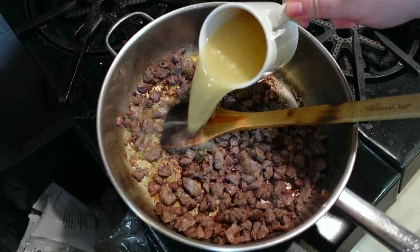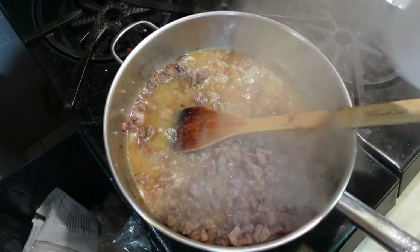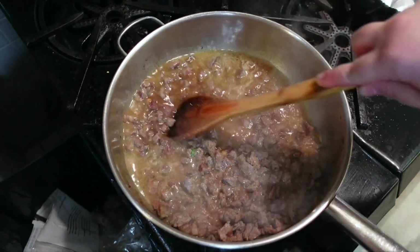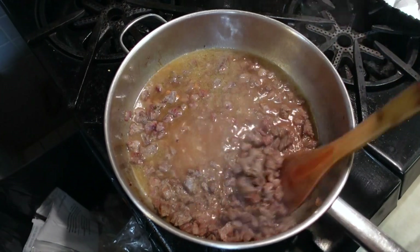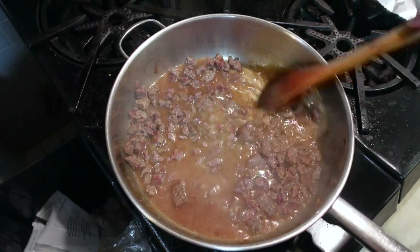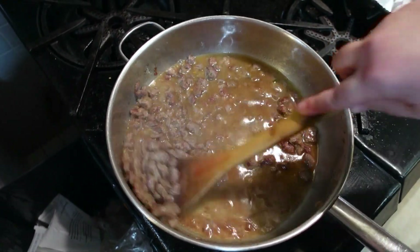I'm adding beef broth — a little organic tube of it. I want all those bits of flavor into my broth. Make sure to scrape the last of it all.